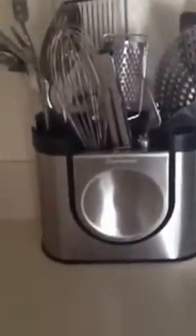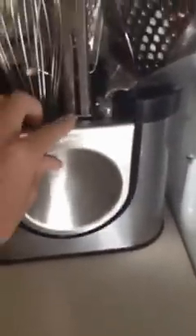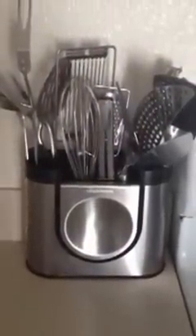I have my utensil holder, which looks really nice. It's also multifunctional — this part comes out and it's a spoon rest, so I'm not trying to store a spoon rest separately. I keep all my metal utensils here. It just looks nicer rather than having your wooden and plastic and metal all combined together.